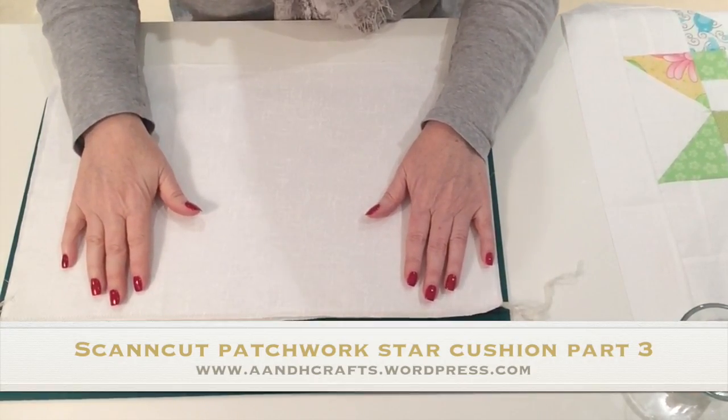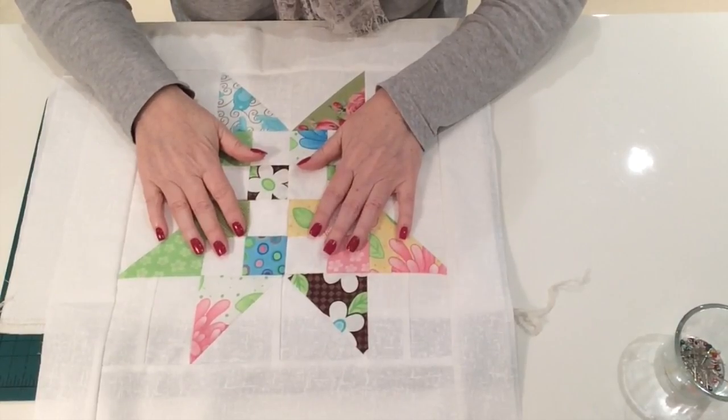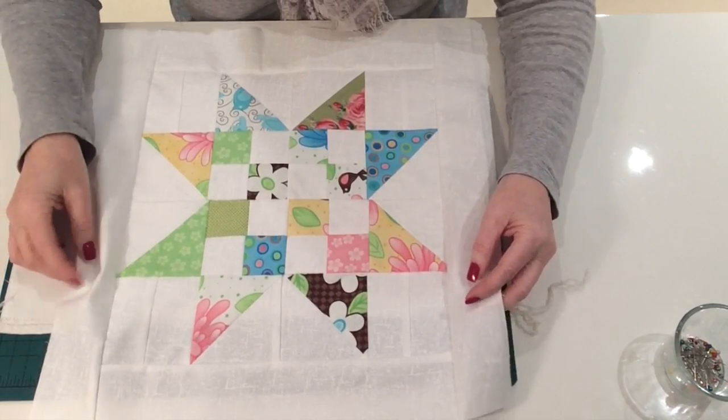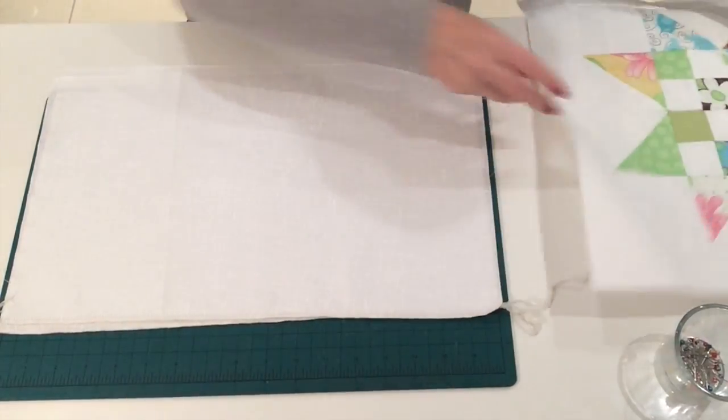In part one I showed you how to design this block in Scan and Cut Canvas, in part two I showed you how I cut it and assembled it, and this is now part three where I'm going to show you how I'm going to turn this into a cushion.